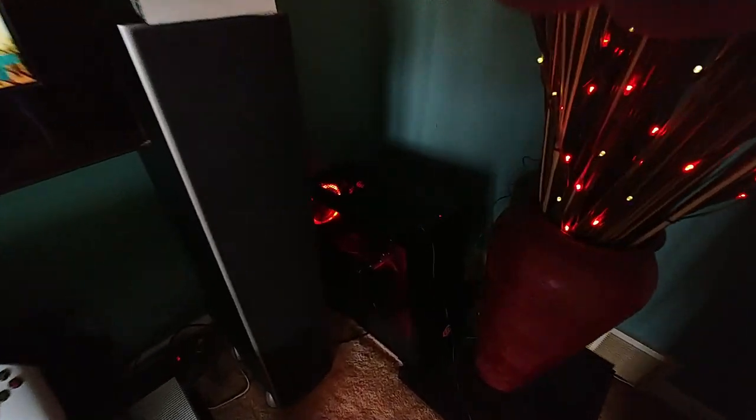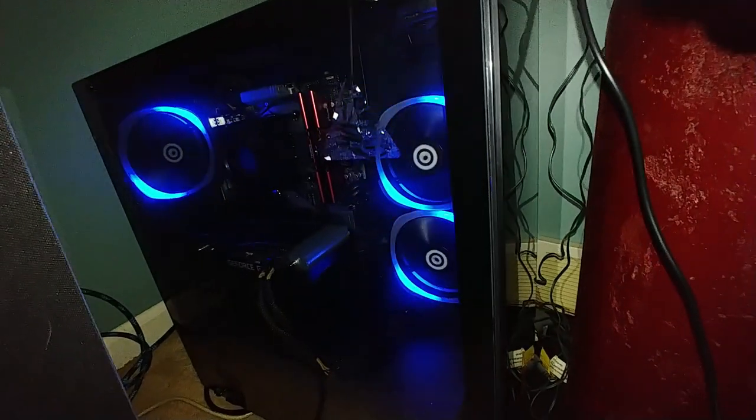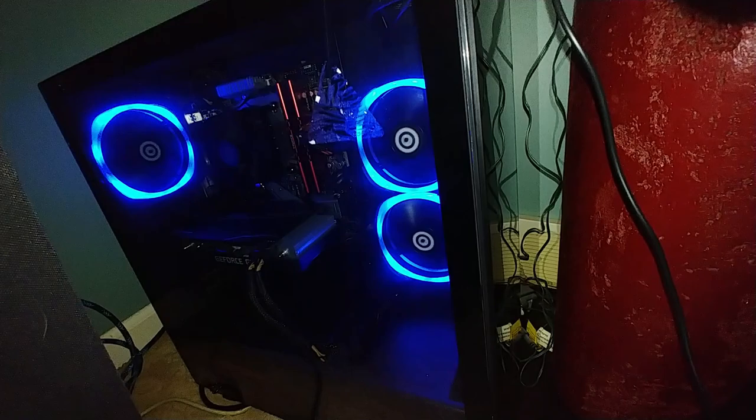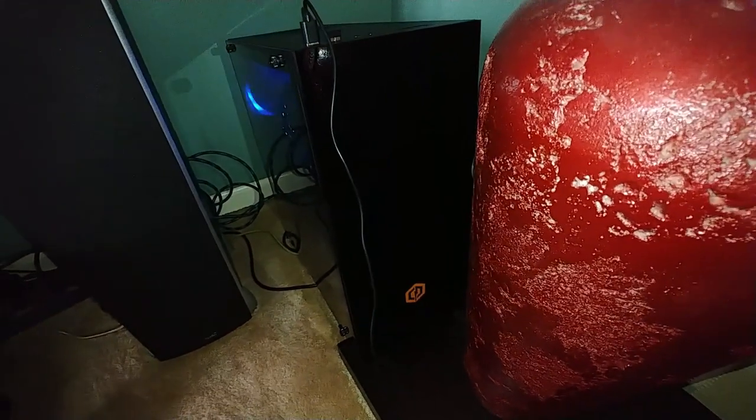I'm not too crazy about the decorative lights in this thing. Now, this thing has tempered glass — that's where the triangle sticker was; I still haven't taken it off completely. It's got tempered glass on the side and tempered glass on the front.